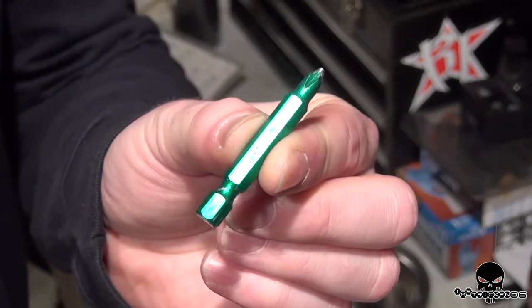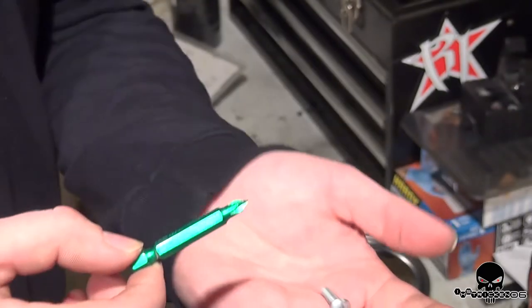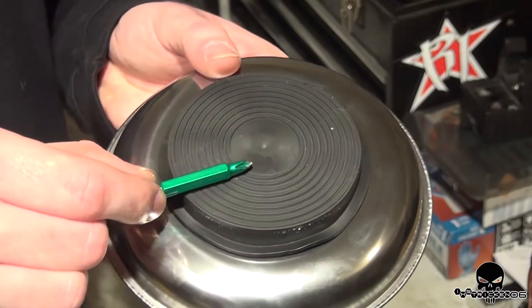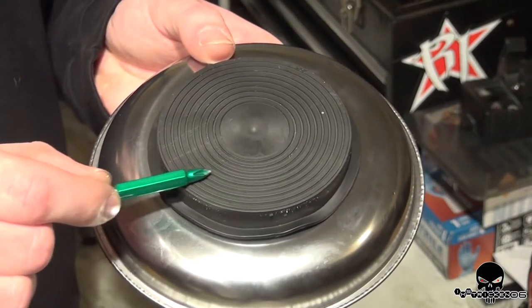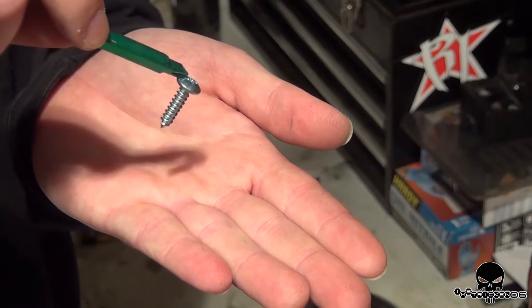I'm sure many of you guys have these things around. This is the chuck that goes into a drill. As you notice, mine is not magnetized. Now I'm not sure why this works — I believe we're rearranging atoms or something. I don't know, I'm not a scientist, I'm a mechanic. See that? Pretty cool.